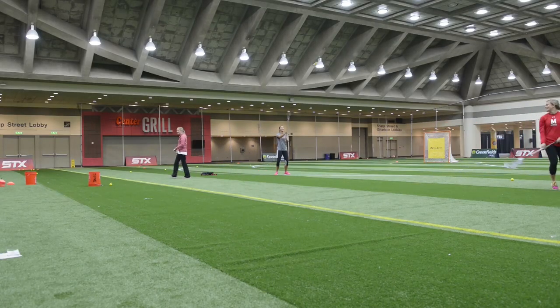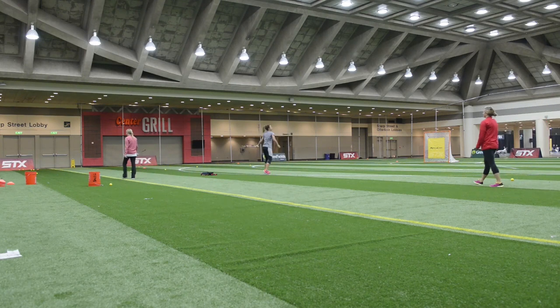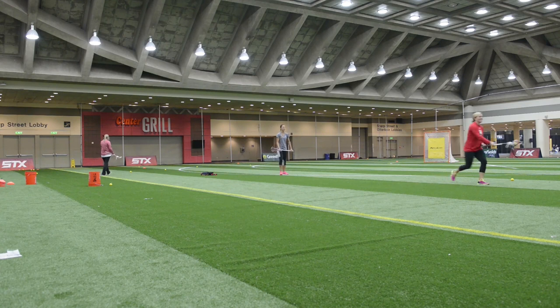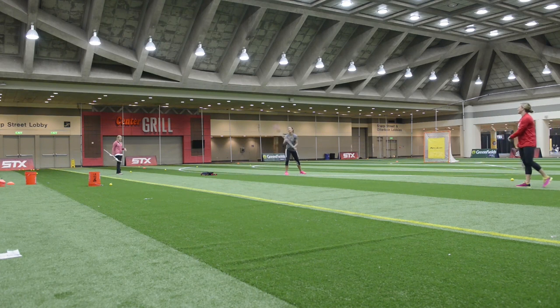We're there to see where our teammate is and make a good pass. Controlling the ball in one hand.